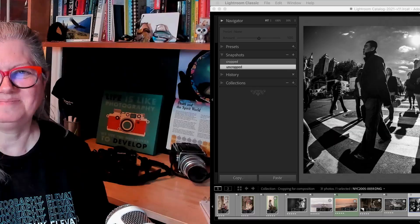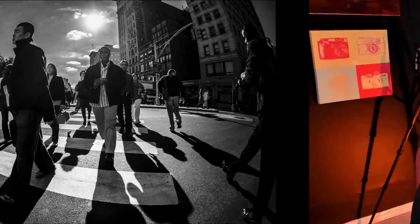Moving on to tip number three: aspect ratio. Don't be afraid to crop your images in a different shape. Most cameras use the three-to-four ratio, but don't be afraid of trying panorama, square, or something else.